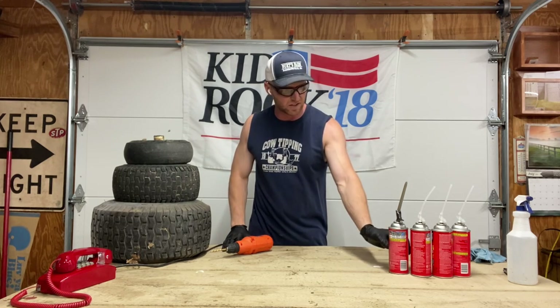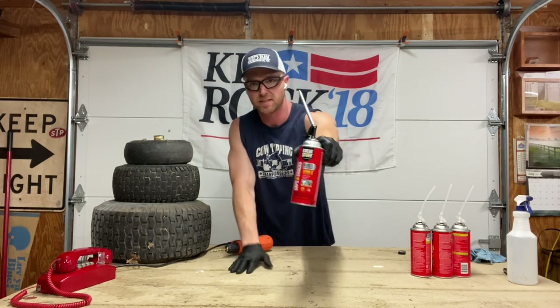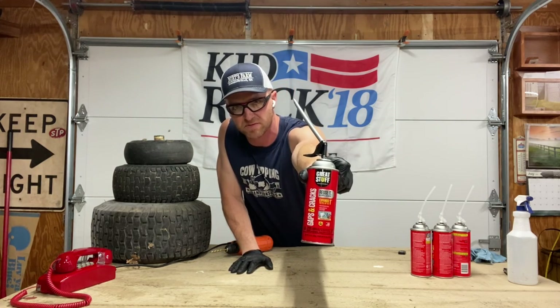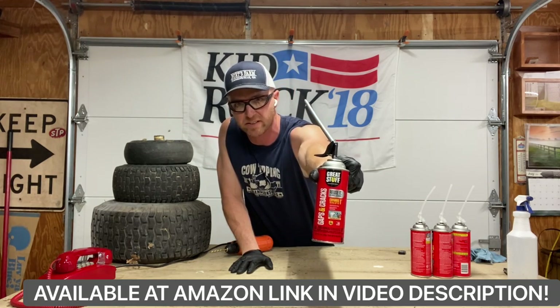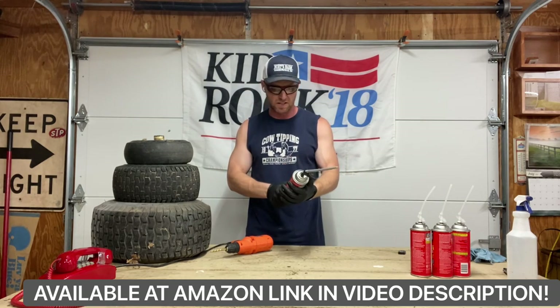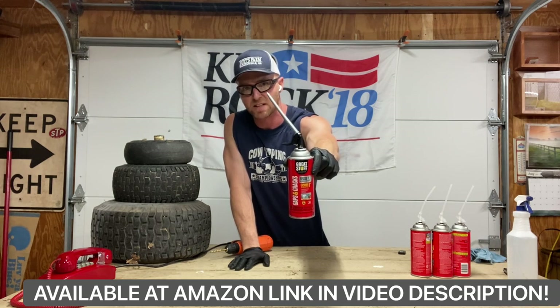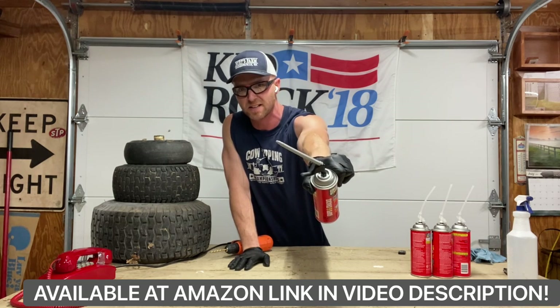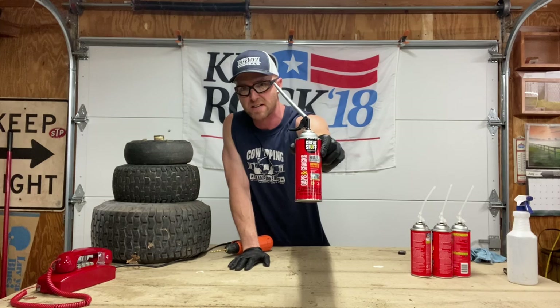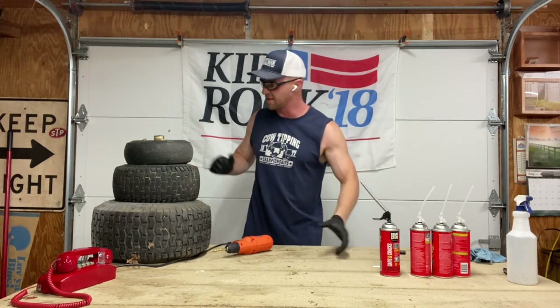What you need first of all is foam. I've gone back and forth, but Gaps and Cracks is the best foam for what we're using here. I've used the other foams - this one expands more and is actually firmer foam through all of our studies. Gaps and Cracks is the way to go. You can get this one - I've got an Amazon link below. This has got the new nozzle, which works a little better than the stock version at Lowe's.